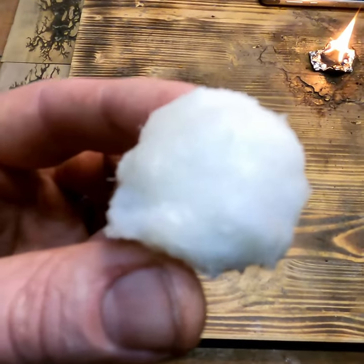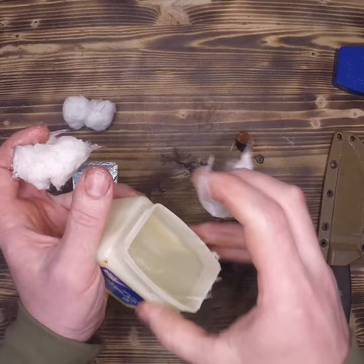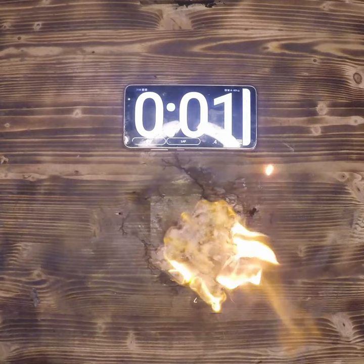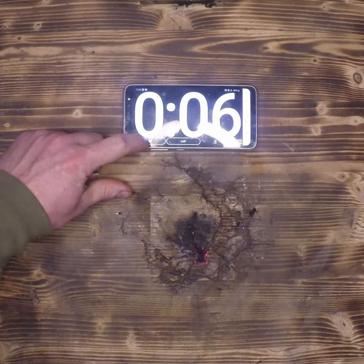Cotton balls are just about the best tinder, so let's see how fast we can get them to burn using a little vaseline and tin foil. First we're going to start off with a fully aerated cotton ball for time. We can burn this down in about seven seconds because it has a great fuel to air ratio.